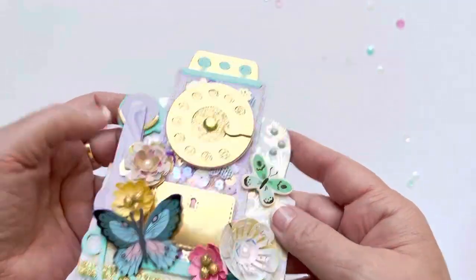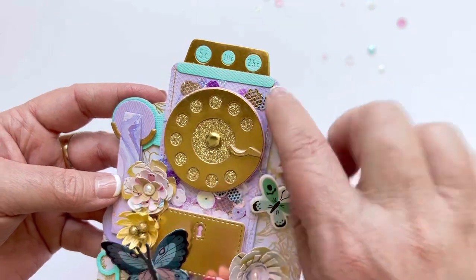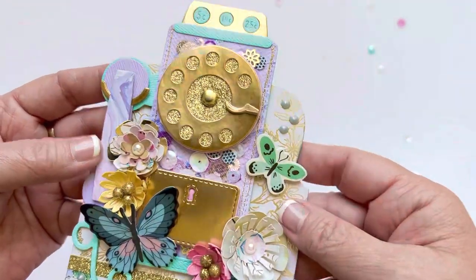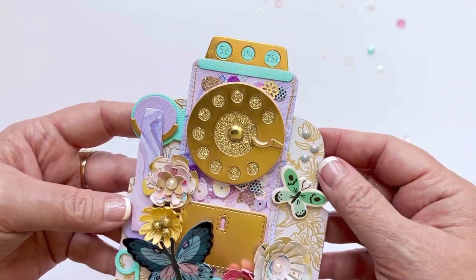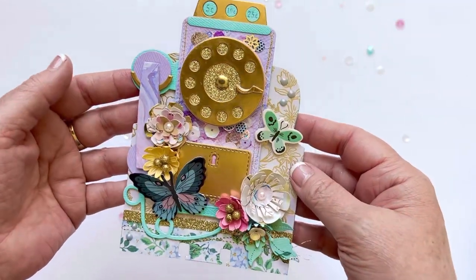Most of it gets covered up, but I just think it's really cute when you can see those little bits of sequins poking through, and it does still sort of shake. If I had done it on acetate it would shake more, but that's okay — I kind of just like that little bit coming through.